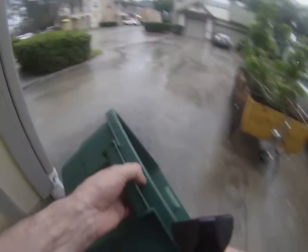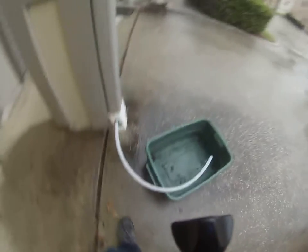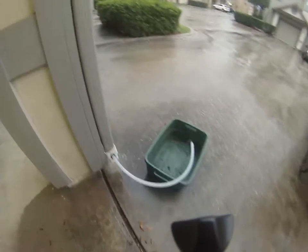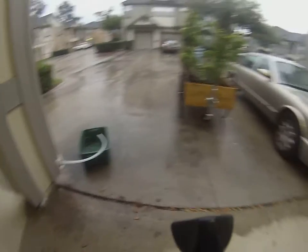Then what you do is grab a kind of a low bucket — this one's about eight inches — get that just right, and then watch it fill up.